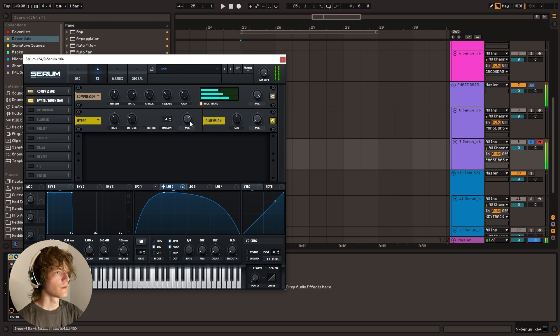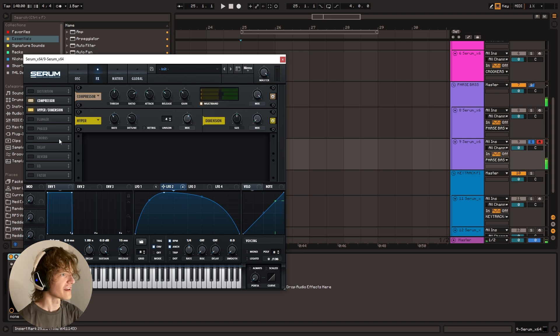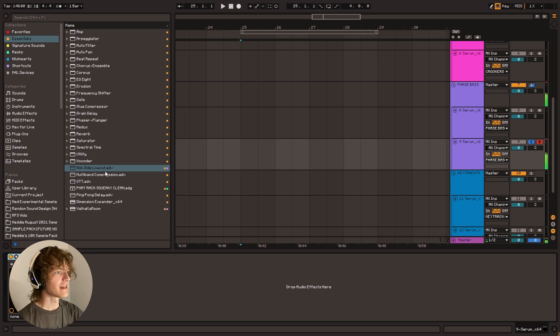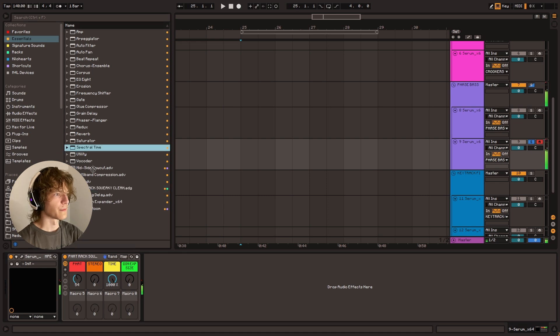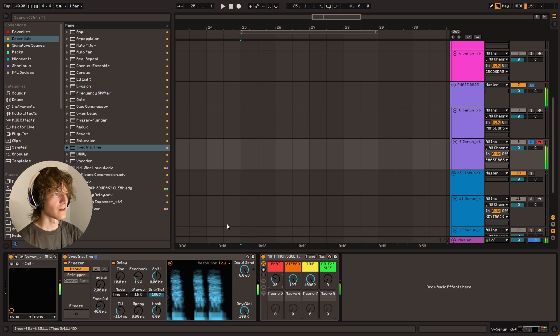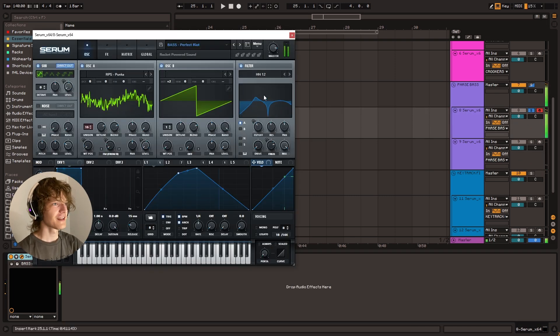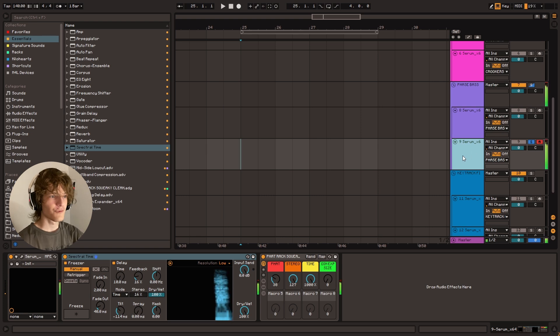Add some hyperdimension. Maybe we can even distort this beforehand. I don't like how that sounds personally, so we're going to hold off on that. And then again, you can go absolutely crazy with the post processing on this. Add some fat rack, some spectral time. That's where the magic happens. Yeah, that sounds pretty cool. There you go. So it doesn't sound exactly like the original, but you kind of get the idea — the effect is there, right? Like you've got the phase bass going on.